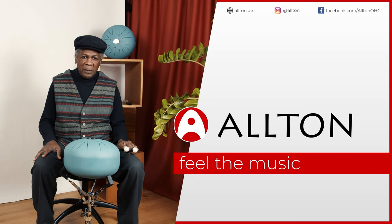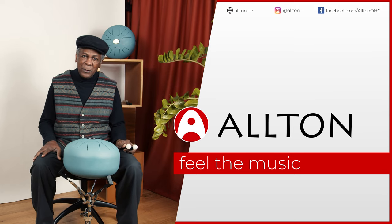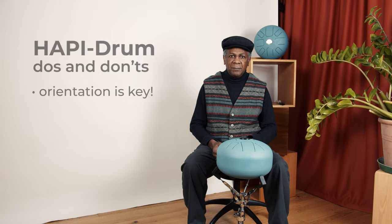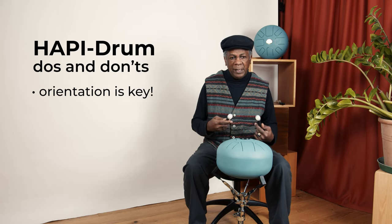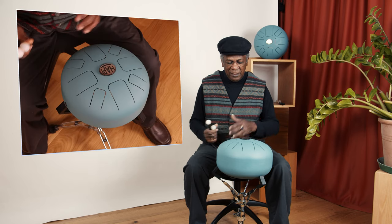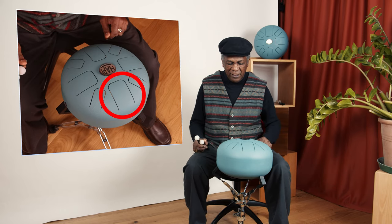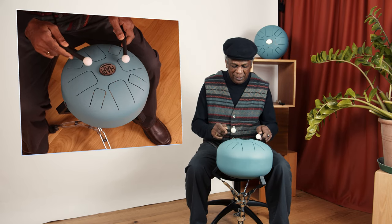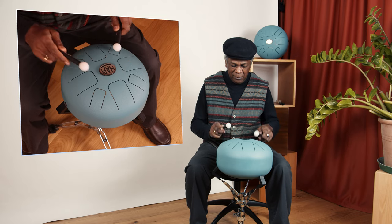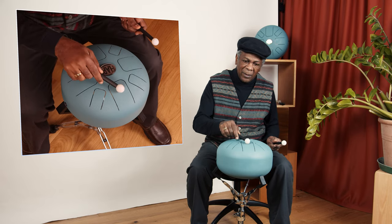Hello again and welcome to another small session of explaining things you do and things you don't do with the happy drum. This is just for starters again if you are now beginning to play the happy drum. The deepest tune is always here outside. So once you put this deep tune here always, then you have the pattern. Always the deep tone outside.